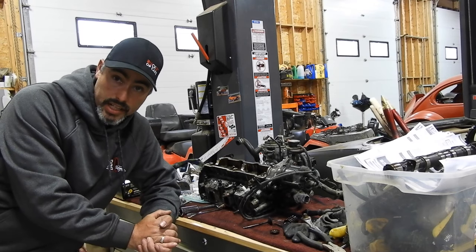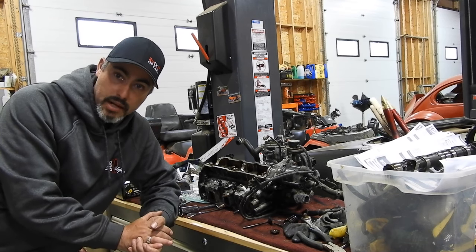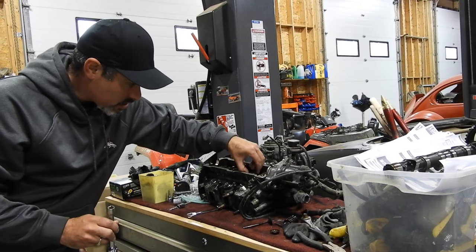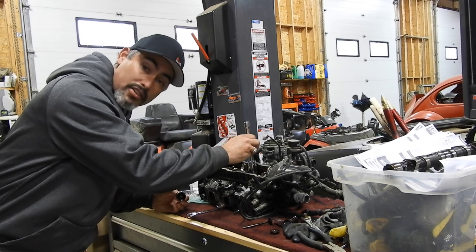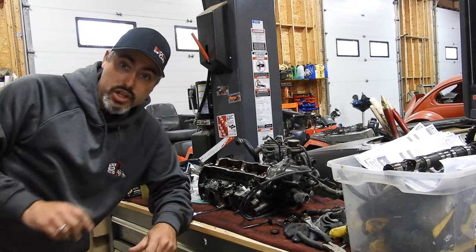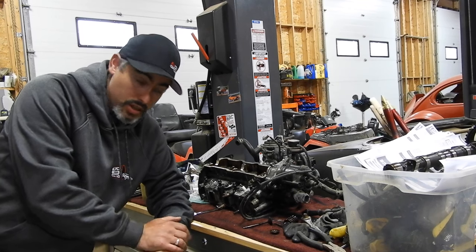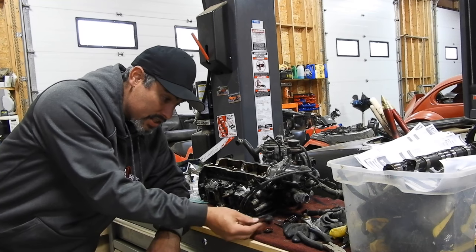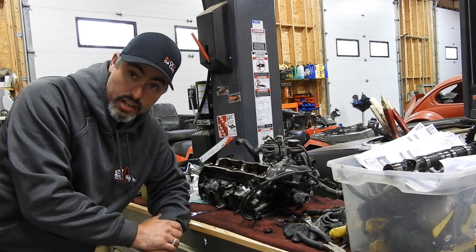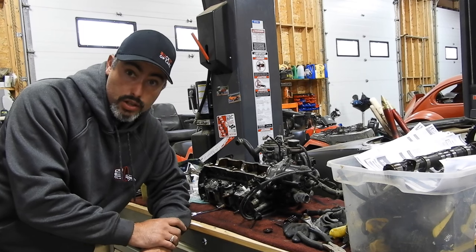I was about to pull my phone out to figure out how to remove the keeper things when Mike, my employee — awesome guy, great friend — came up and said, 'Oh you just hit it with a hammer.' I said, 'Pardon?' He said, 'Yeah, you just grab a deep socket, put it over top, whack it with a hammer, and bam — it just comes right out.' And he was right, it came right out. Now I've checked YouTube for how to get it back in, and I've got a couple of ideas.